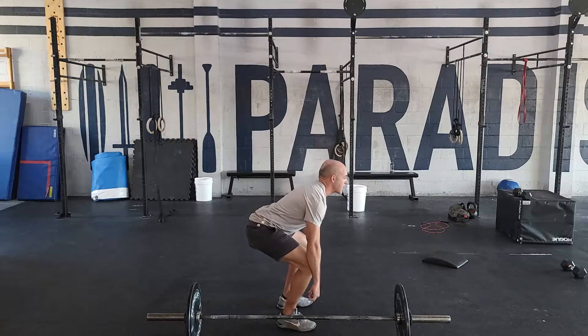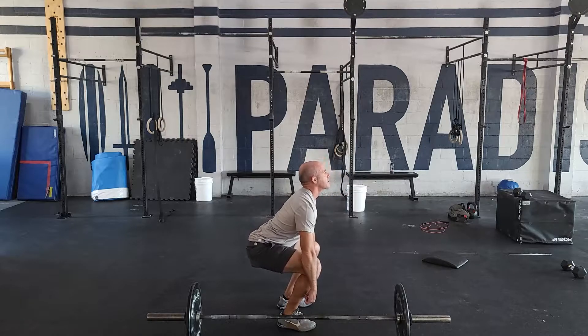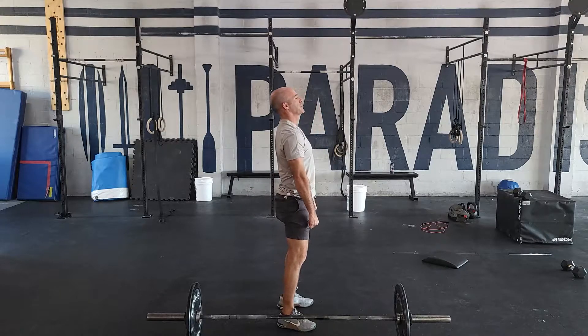This is a common error when people do a clean and the bar gets heavy: they set up at the bottom and then their hips go first — and now we're in a bad position to perform the clean. So as you stand, the knees go back out of the way and finish as though you're about to do that clean.